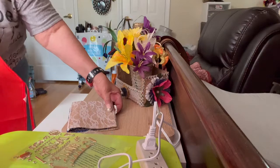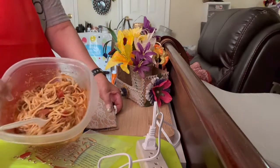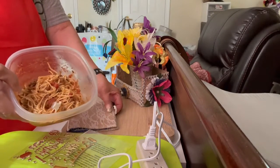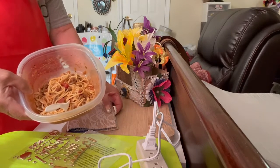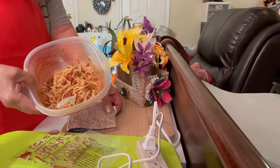And my late lunch is spaghetti that Amy made for me. I love spaghetti — I never get tired of it.